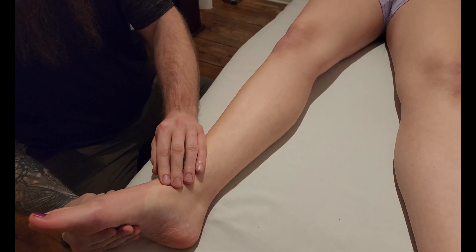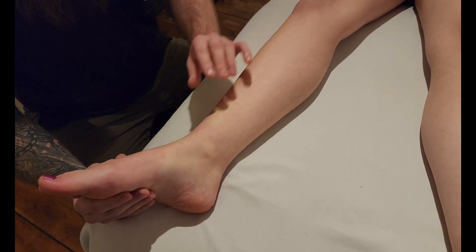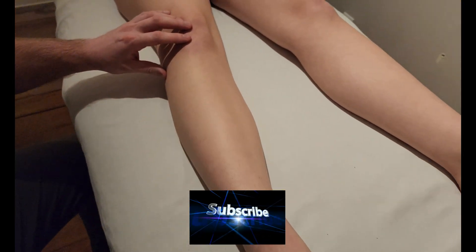So dorsiflexion of the ankle and inversion at the subtalar joint — and that's going to conclude our palpation of tibialis anterior.